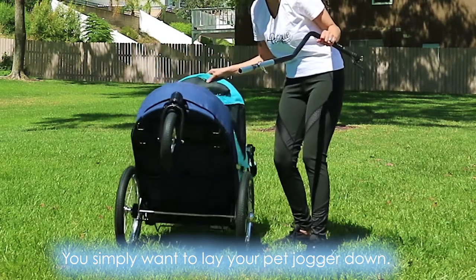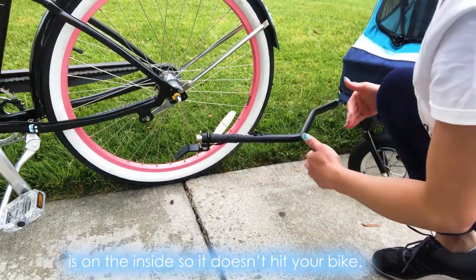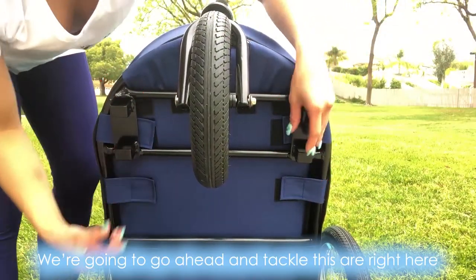You simply want to lay your pet jogger down. You want to make sure the side that's curved is on the inside so it doesn't hit your bike. We're going to go ahead and tackle this area right here.